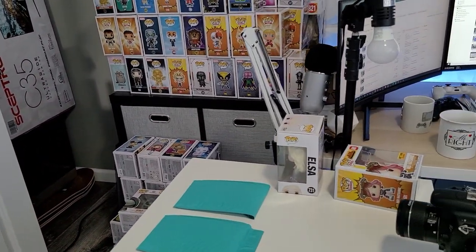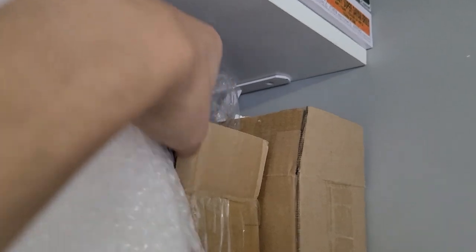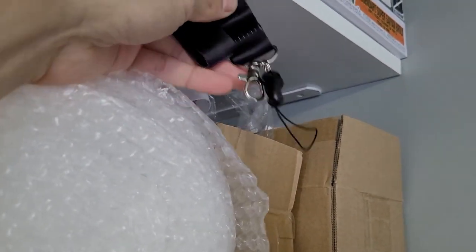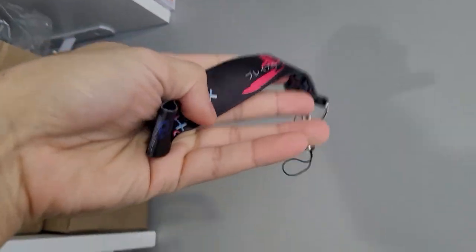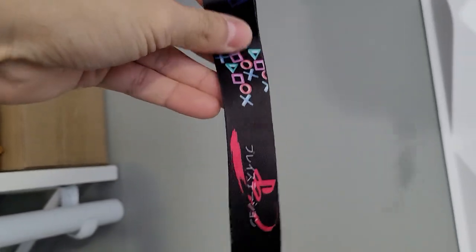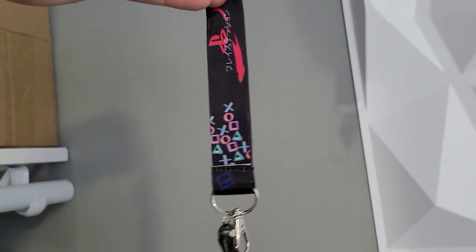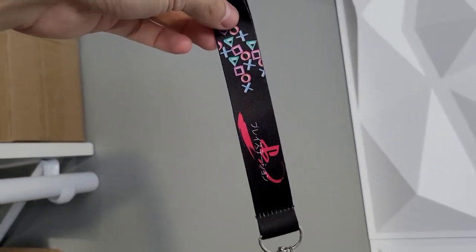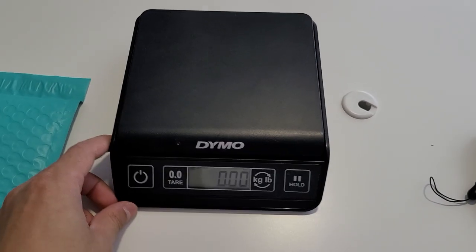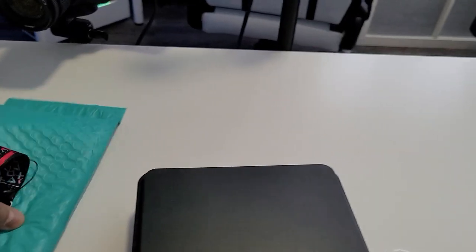I just sold a black custom PSP lanyard — there it is. If you guys are interested, I'll have a link in the description down below to my online store. You can buy these for ten dollars plus $3.99 shipping. Pretty cool.